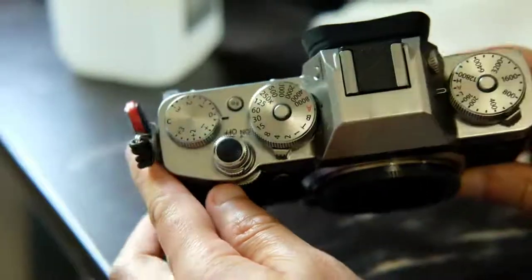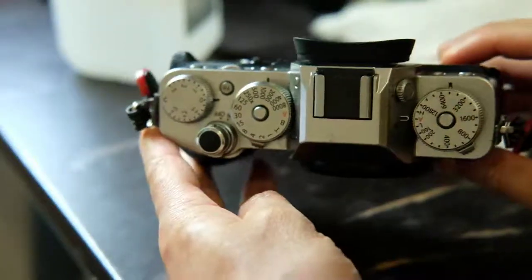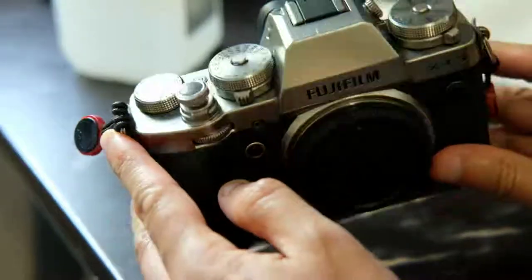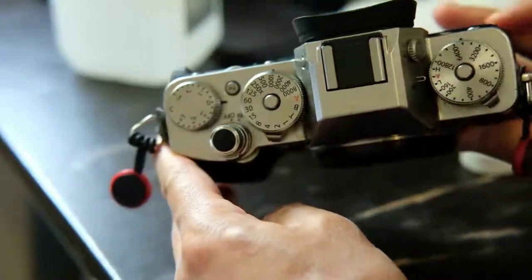Of course it's still visible, but at least it's not as dark as it used to be. Overall I'm pretty happy — it's about as good as I could have expected.